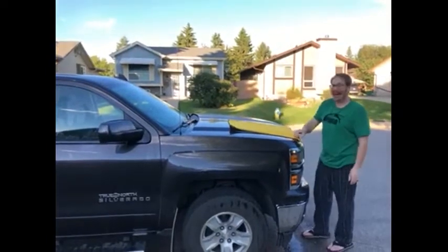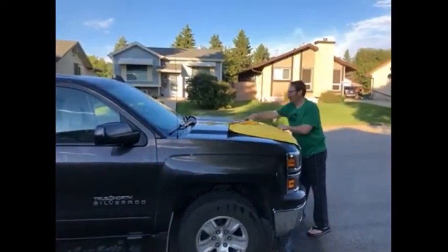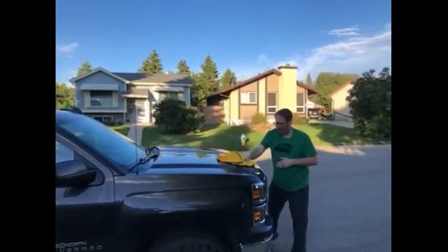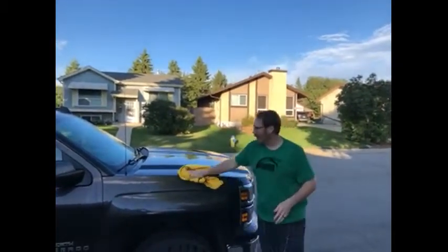And that, if you can see, that's only half of it. It gets big — the thing's huge. Look at it soak up the water. Wow, it's just sucking it right up.